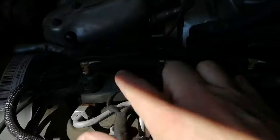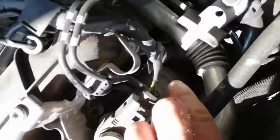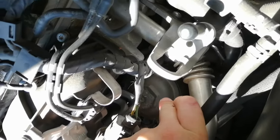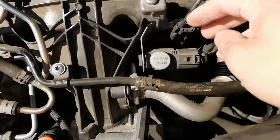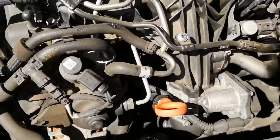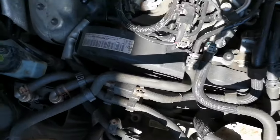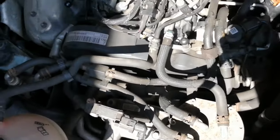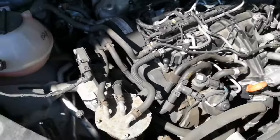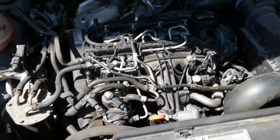Over here there are your injectors — all four of them. The oil filter is located down there. To undo it, you have to undo this Torx bolt to remove the sensor so you can get the socket on there with an extension. While we're here, you can also see the cover for the cam belt. You can remove the cover to inspect it, but I'd suggest doing that with your local mechanic. Also check your service book for when it was changed — different engines have different time and mileage intervals.